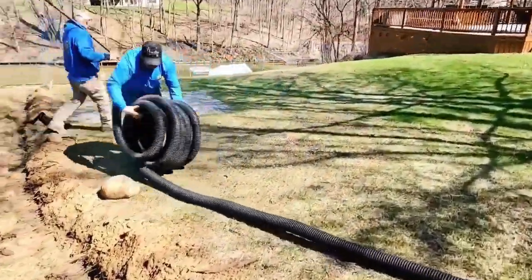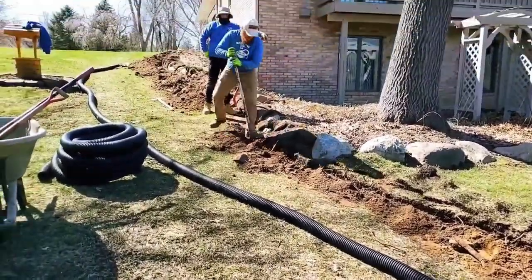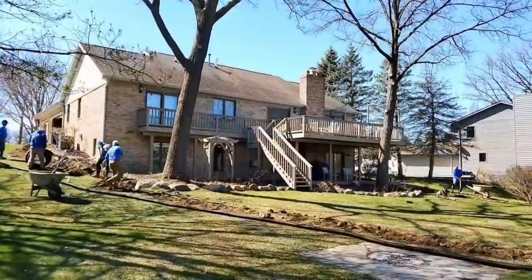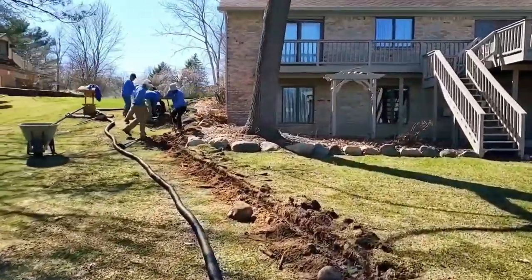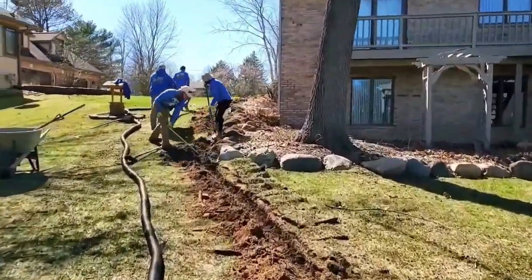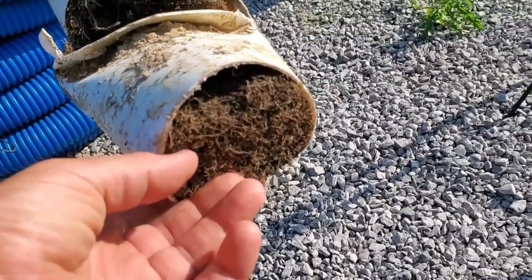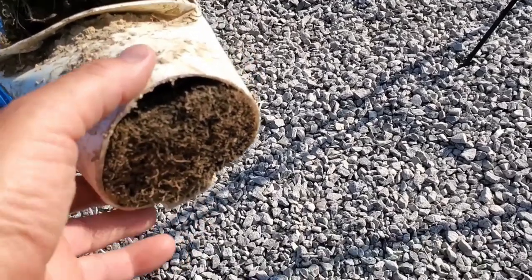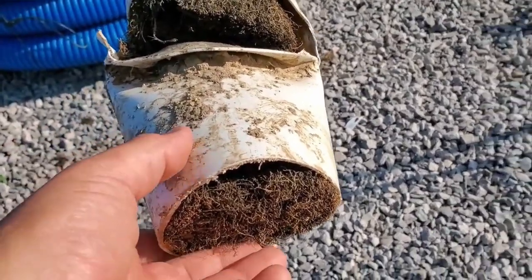I'm going to explain to you why this happens, how it happens, and how you can avoid it. In my 35 years as a contractor, I've seen failure. We've had to replace so many failed roof runoff systems, and I wanted to figure out what was taking them out and what I could do differently to make it better. Over the years, we perfected what we needed to do to beat these big trees.